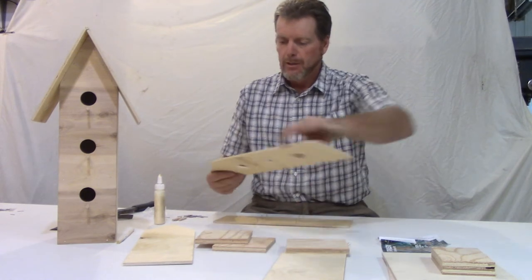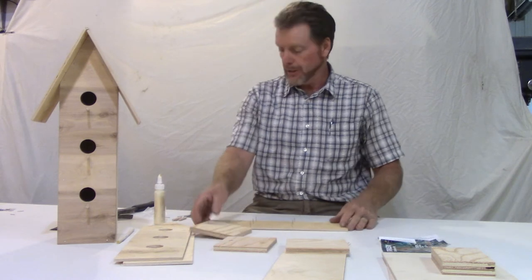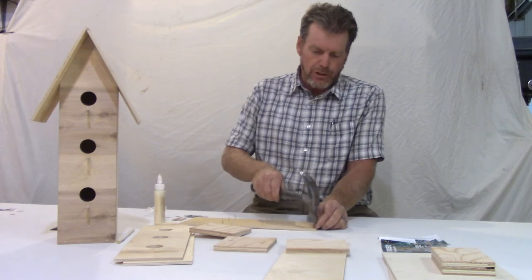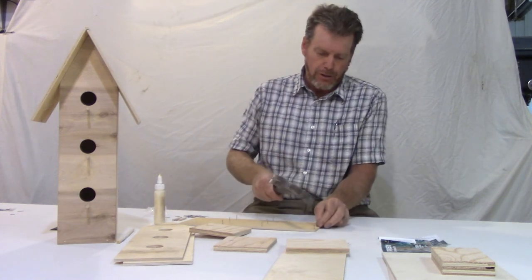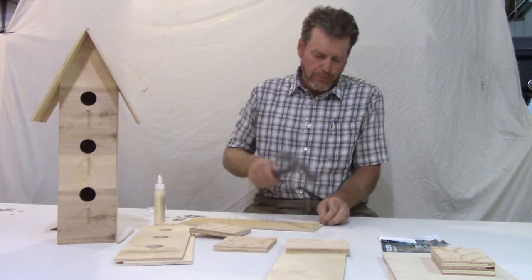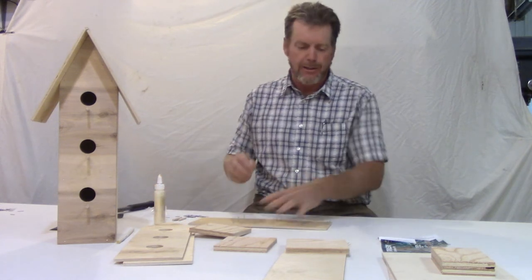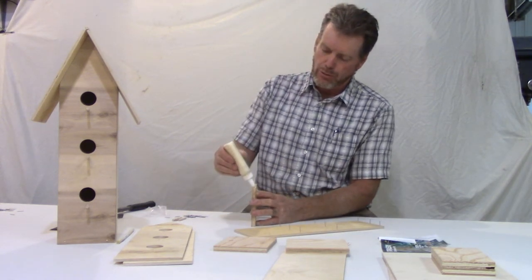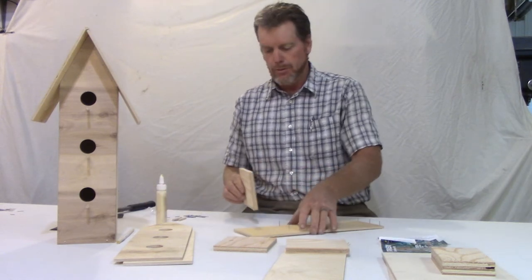That's just about the trickiest part. Now the bottom has got to be nailed too, so let's do that now. We're going to nail about a quarter of an inch in from that edge — a quarter inch or better, just about the middle of that half inch — and put three nails there as well. When you're tapping the nails in, try to keep your hammer at 90 degrees to the head of the nail. Tap gently. Don't wail on it — the nails will actually bend.